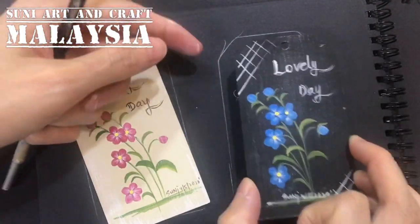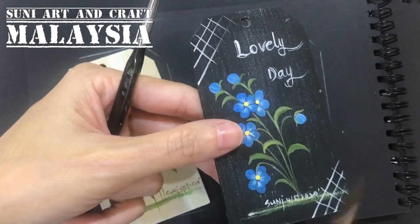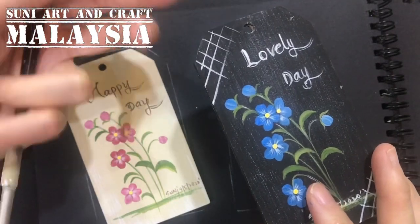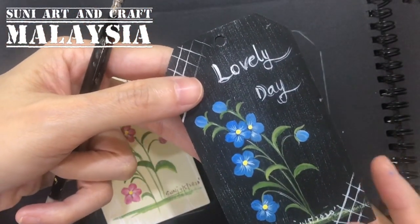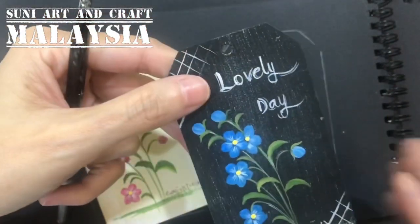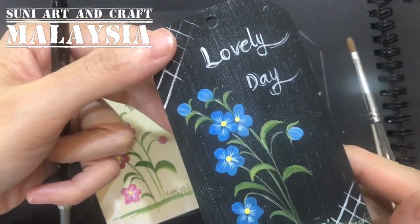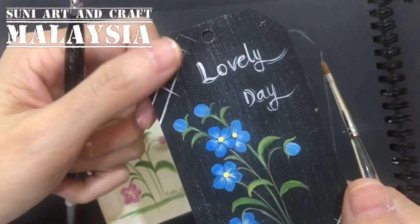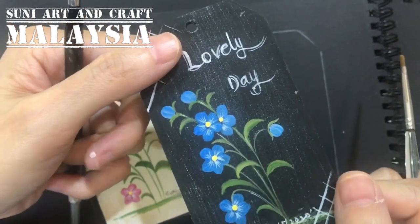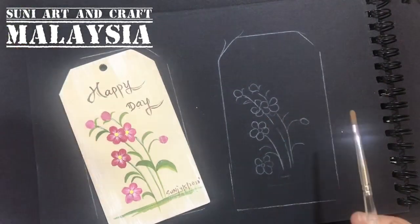I've already traced the tag pattern on the sketchbook, so I will demonstrate on the sketchbook. If you want to base coat on the wood, you can use any color you like — dark or light surface, it's up to you. Apply one layer of paint, then sand with around 180-grit sandpaper, blow dry, and apply another layer of acrylic paint before starting.